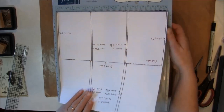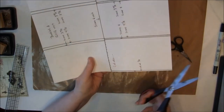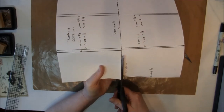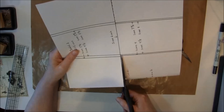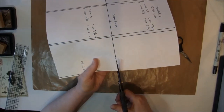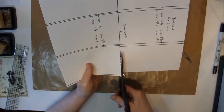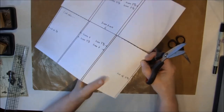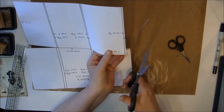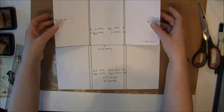Then we can move this and I will cut in the middle of the score line here, all the way into the last score mark, and the same for the other side - in the middle of the score mark. Then we are going to cut off and cut out this X here. Now the cut-out is finished and we can start folding it.